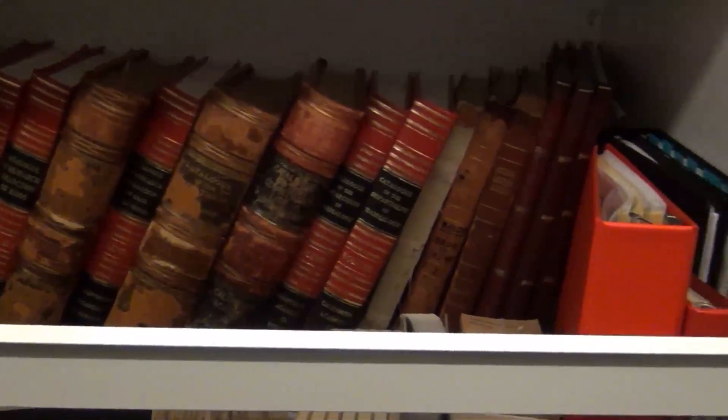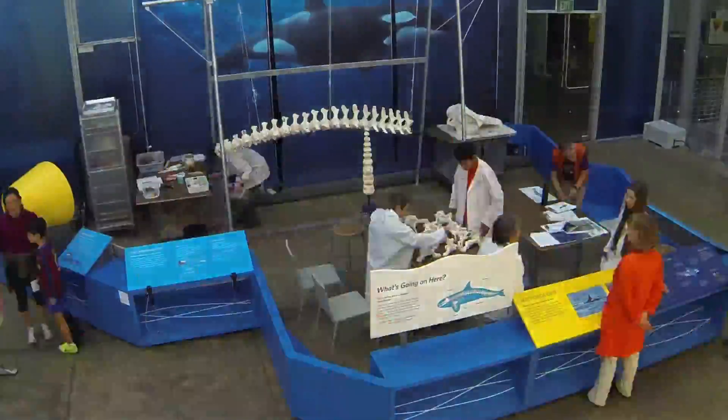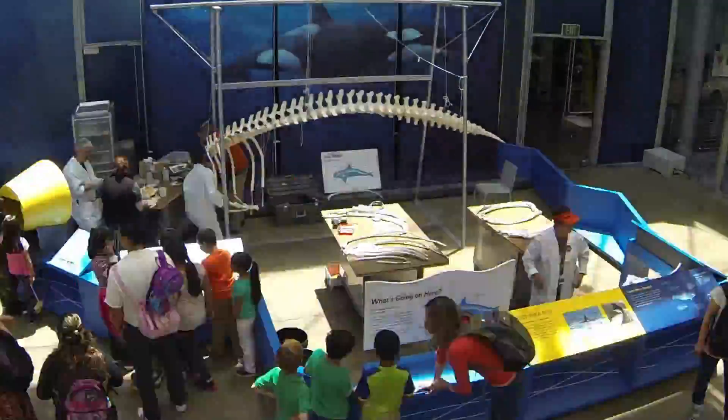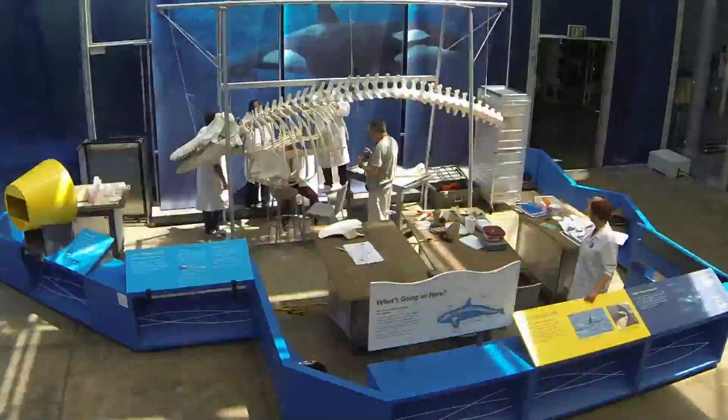If a skeleton in the collections is chosen to be put on display, it goes through a process called articulation — the reassembling of the bones of a specimen into a skeleton. Remember, although this all sounds really cool, touching dead marine mammals without the correct permits is illegal.